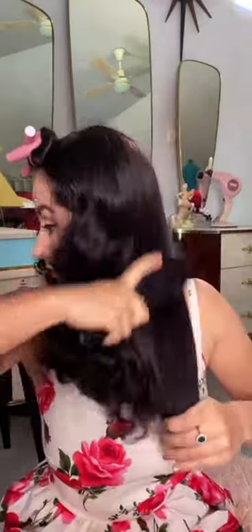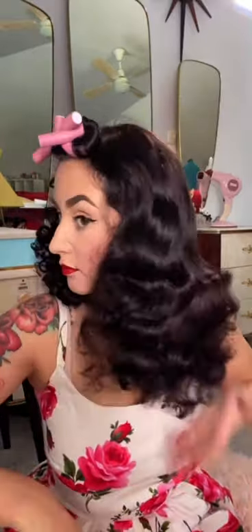I run my fingers through my curls to separate them and then we start brushing. Brush until you're happy with the curl — this can take a while — and then set with hairspray.